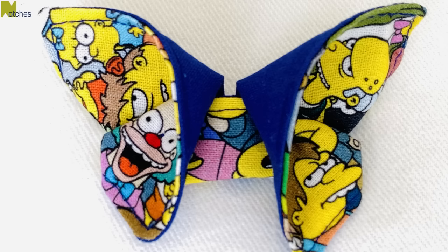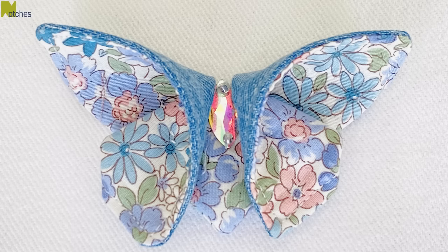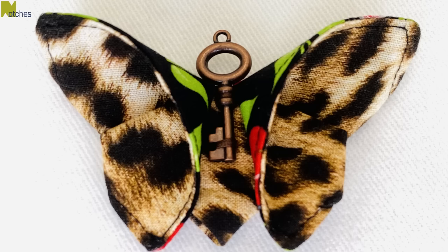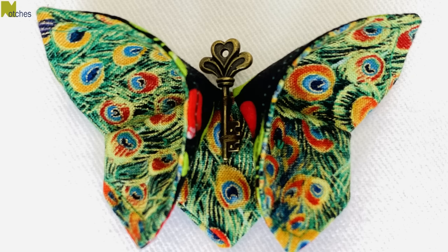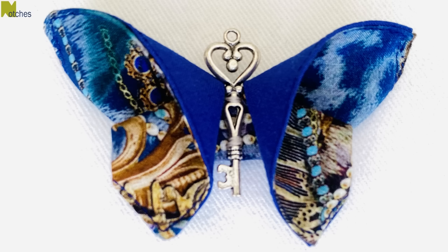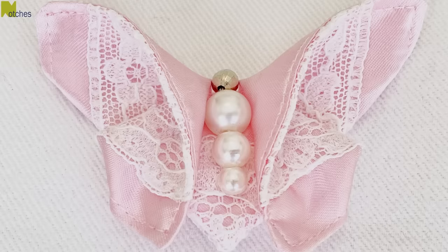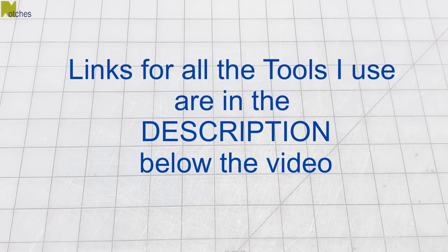You can use plain or printed fabric, scraps from your denim jeans, cottons, silks, polyesters or rayons. Decorate them with jewelry charms such as these steampunkies, and of course sequins, beads and pearls. You can use these butterflies to decorate just about anything or easily turn them into hair accessories. Links for all the tools I use are in the description below.